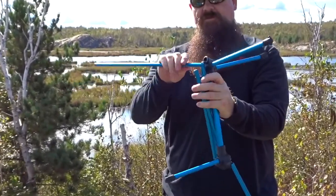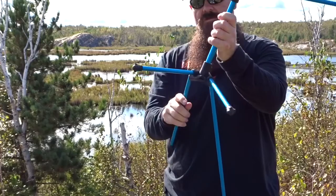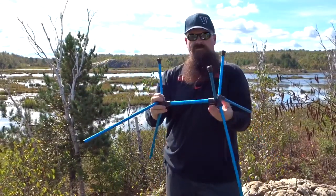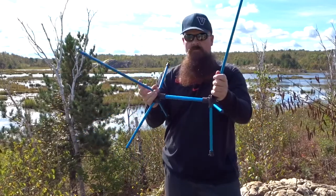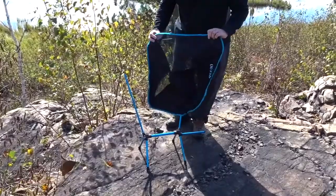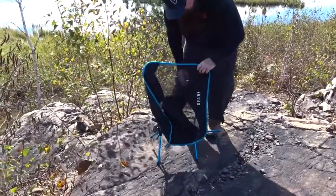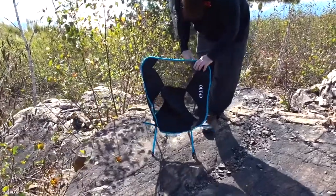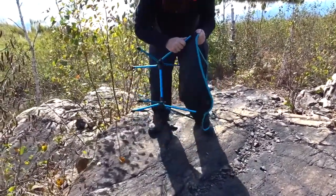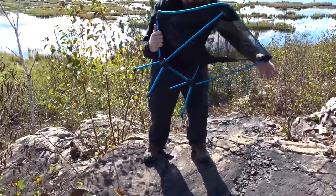We'll just put everything together. That's the makings of your chair. Let's start at the top here — as you can see, you're gonna insert the poles right into there. And it's as quick as that.